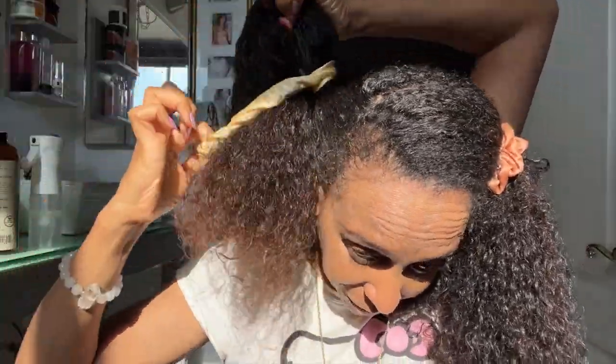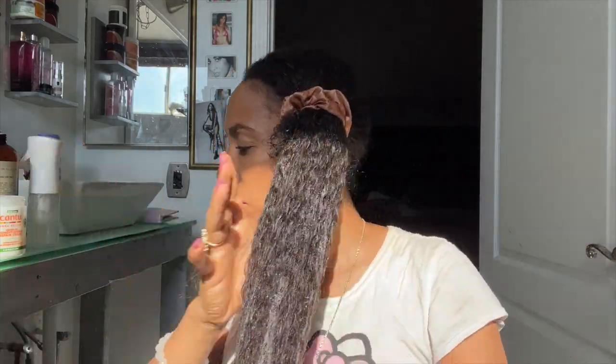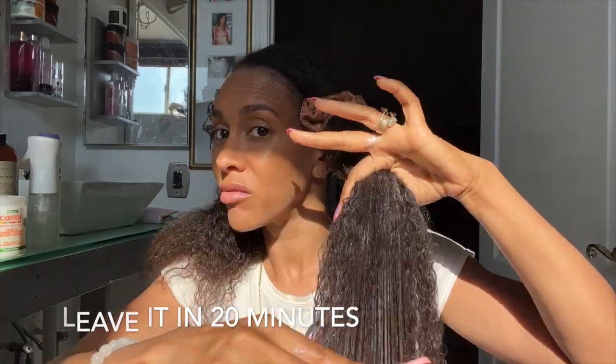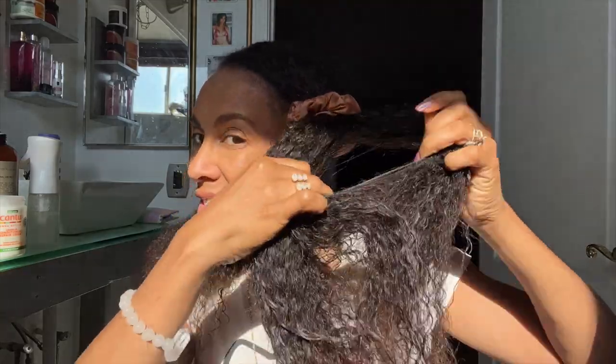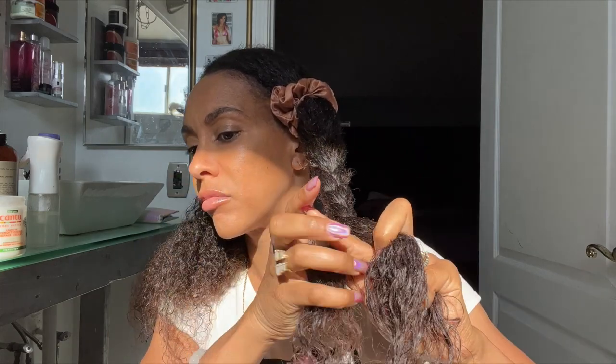Put another silk satin scrunchie on and I parted it in half. Now let me apply my favorite go-to Cantu shea butter leave-in conditioner — it repairs your hair. I apply a good healthy amount from midway all the way to my ends; it really brings back the moisture and slip, making wash day easier. I blend it in, smooth it down, and I'm going to let this sit for at least 20 minutes. I put the hair in two braids so it holds the moisture and keeps it from getting tangled again while I prepare for wash day.